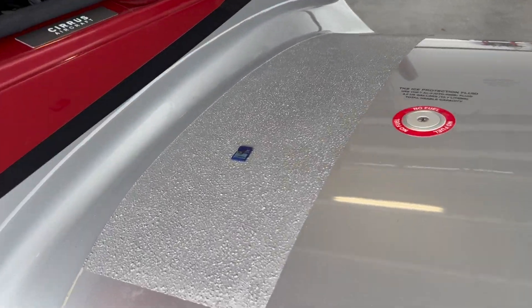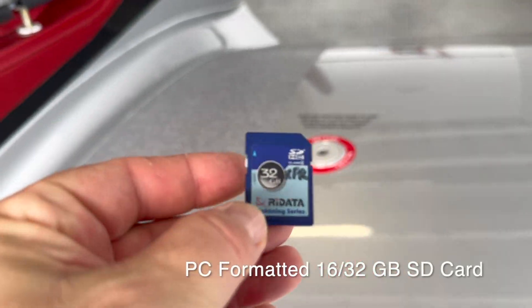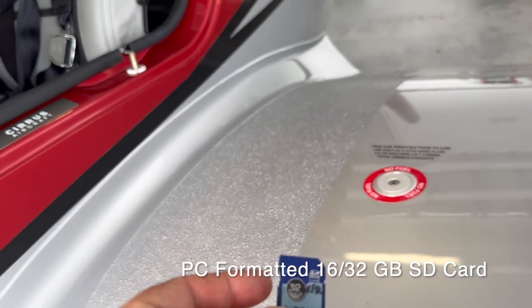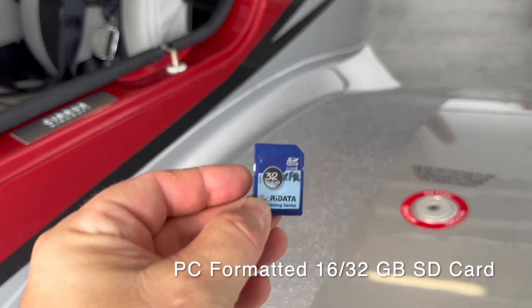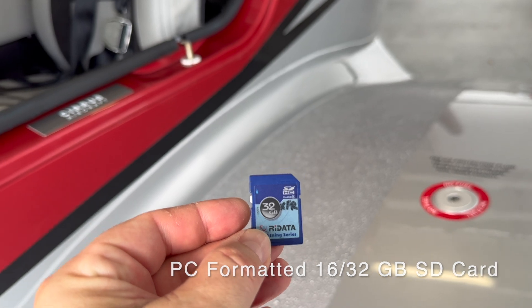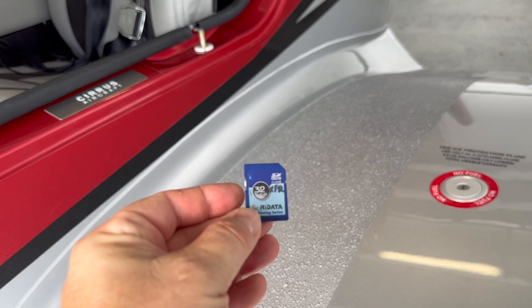The other thing I have is an SD card that has the update on it. This is a PC-formatted SD card — 32GB is fine. And that has chart view on it, which is what I'm going to update now.